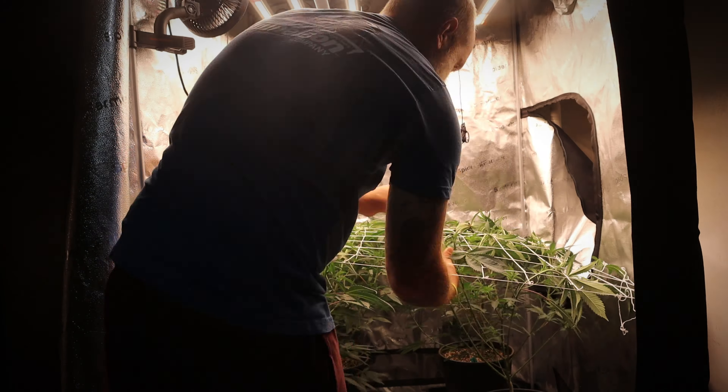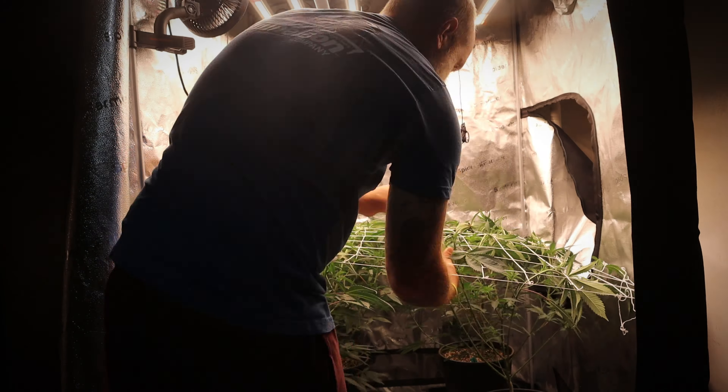We're going to go ahead and speed through this real quick and then say our goodbyes. And just like that, a couple days later they're all poked right back up through the net again. It's an endless game for the first couple of weeks, but it's kind of a fun one.